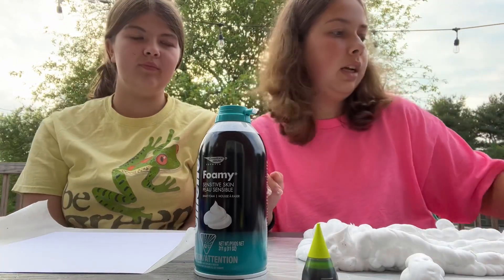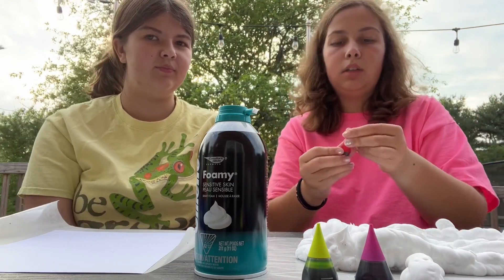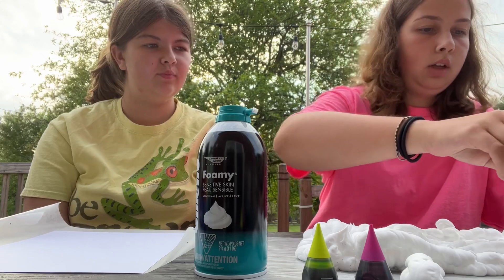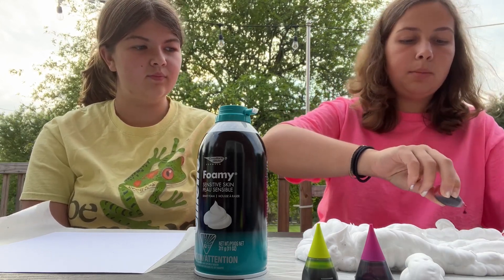I have picked green, purple, and red. What I'm going to do is drip some dots into my shaving cream and then mix it up with a toothpick.